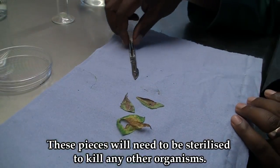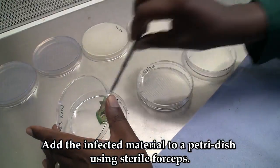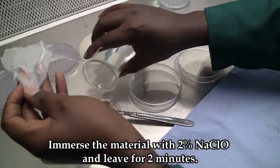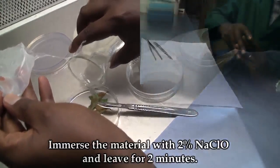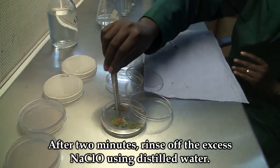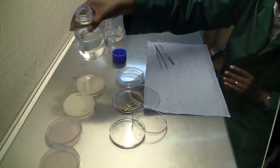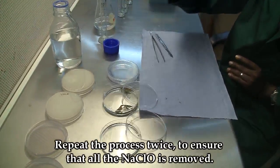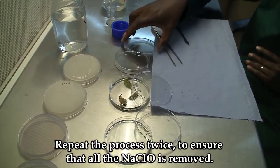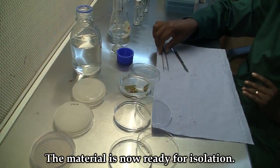These pieces will need to be sterilized to kill any other organisms. To sterilize the leaf material, you will need 2% hypochlorite. After 2 minutes, rinse off the excess hypochlorite using distilled water. This process should be repeated twice to ensure no excess hypochlorite is carried on the leaf material. The material is now ready for isolation.